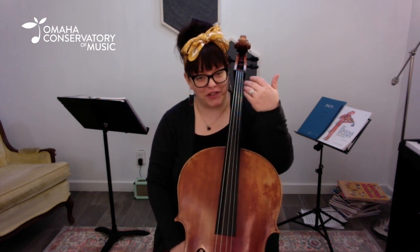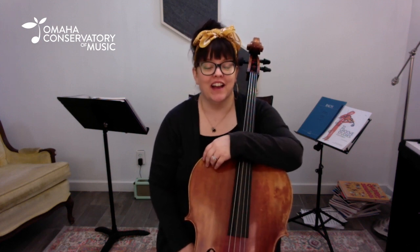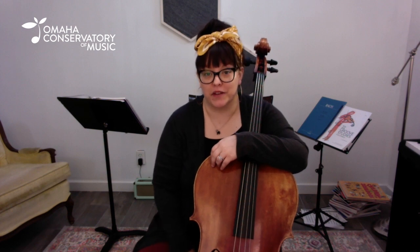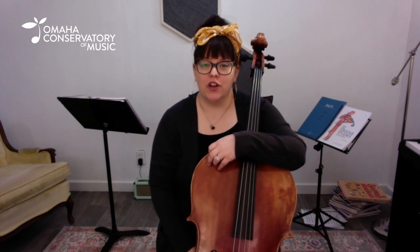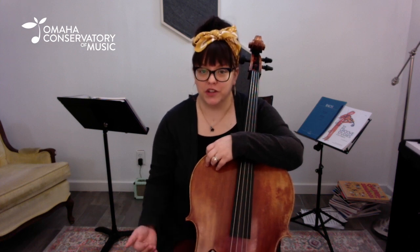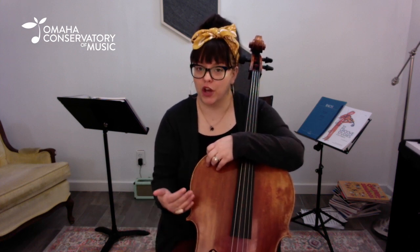Hi everybody! My name is Miss Candice. I'm a child teacher at the Omaha Conservatory of Music and I want to share with you a tip that I'm adding to some of my students this week to add a little spice to their scale work, which is to create your own drum beats and then practice to those so that we can get really good tone, really good pitch, while continually increasing our speed in a fun way.